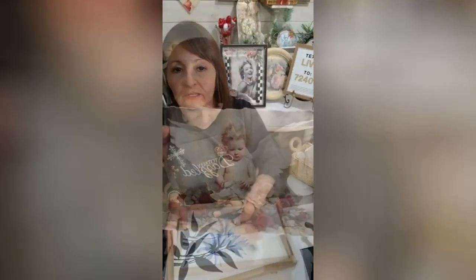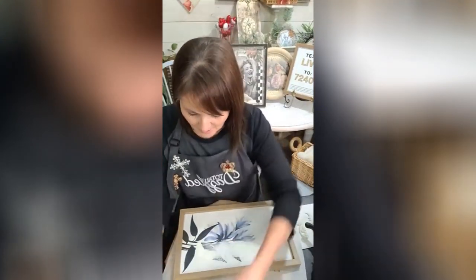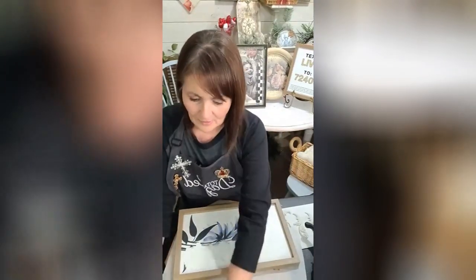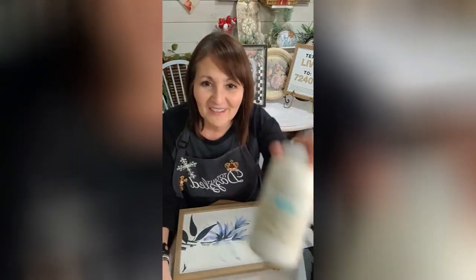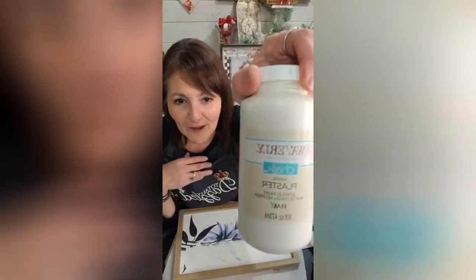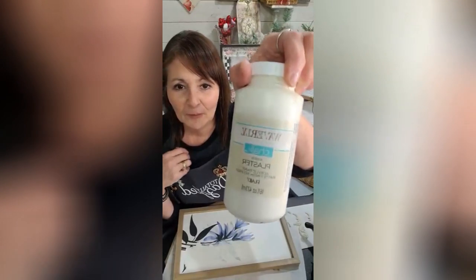Look how sweet. I am going to give this a coat — y'all know, can you guess? Waverly! I'm sorry, it's backwards. Waverly in the color plaster. So we're gonna give it a coat or two of that.